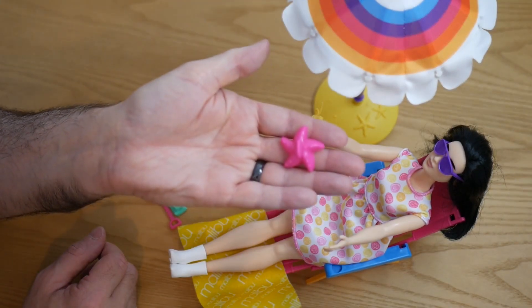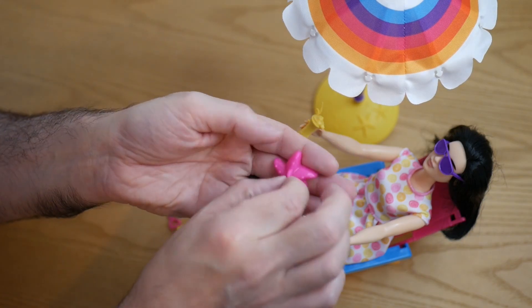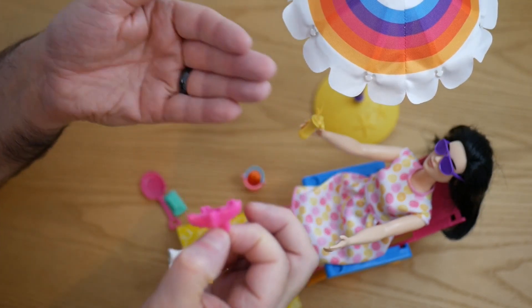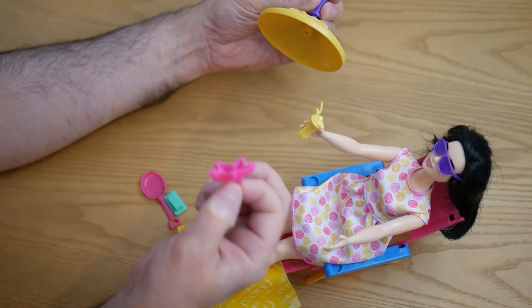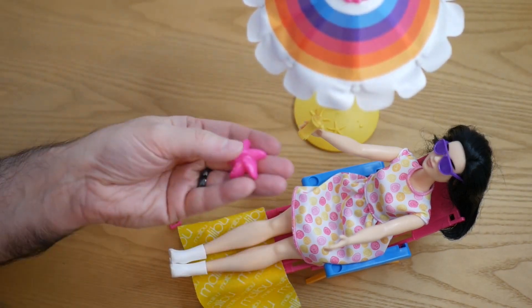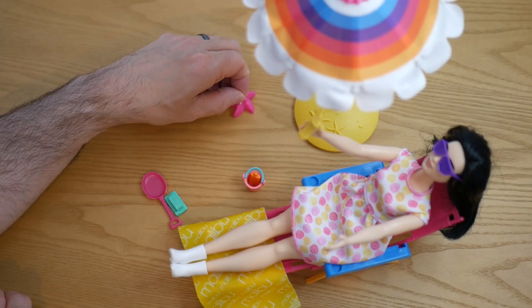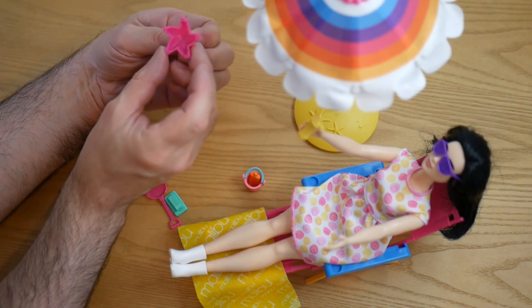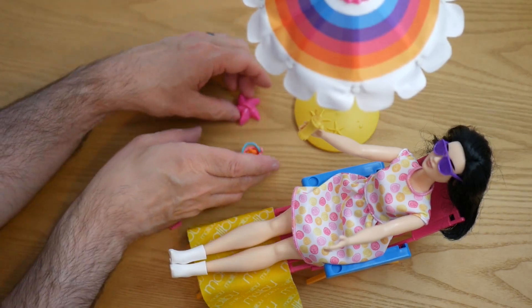Then we've got this, which is a starfish. I don't really know why it's got this thing on the top here — is it meant to attach to something? I don't really see where it could go. Maybe it's for making sandcastle shapes — you put sand in it and mould it or something. I don't know, it's a bit strange.